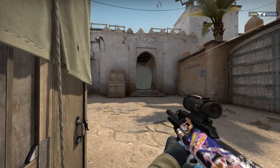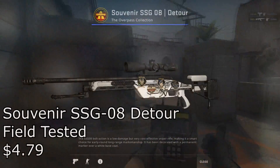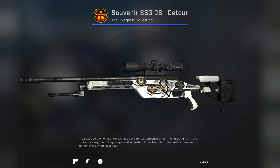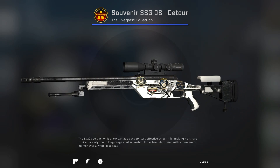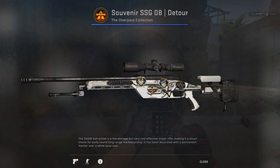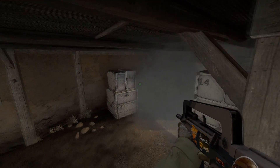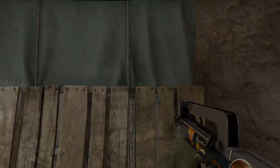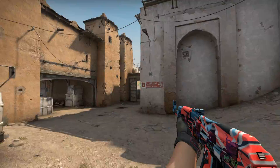And now we finally reach our other, more powerful scoped weapons, starting off with the SSG 08 Souvenir Detour Minimal Wear for $4.79. Unfortunately there isn't really a lot of good scout skins in CS for under $5, which kind of sucks, but I figured a lot of people would like this one. It's not that bad looking, and personally I'm a big fan of the recent souvenir stickers — they look pretty clean. This is probably the cleanest scout skin you'll get for its price; all the other designs are kind of ugly, so this one's not too bad.